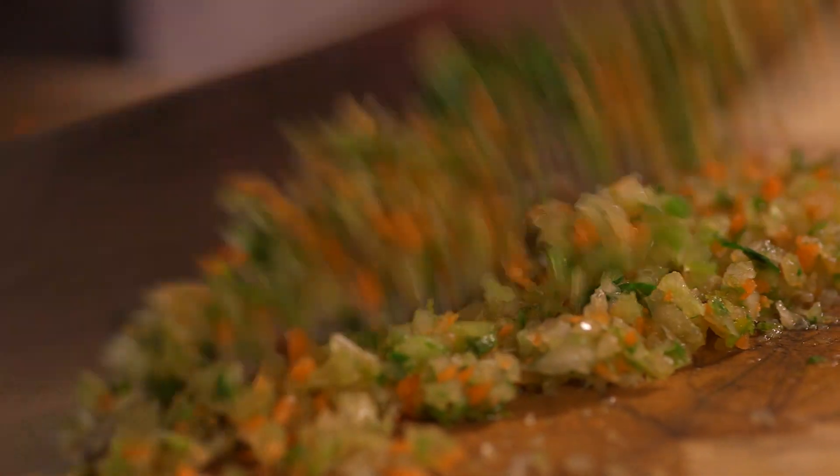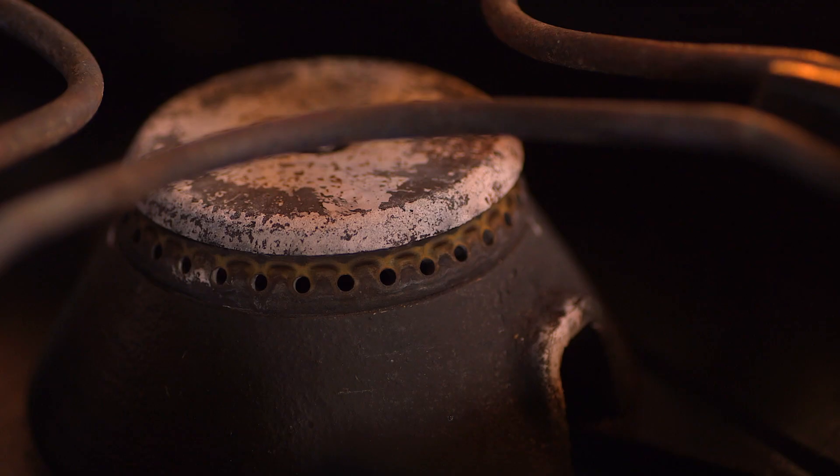I know this is a lot of work, so you can use the food processor — but be careful, don't overdo it, otherwise you'll puree the vegetables, and that's not what we want. Once you have minced your fresh vegetables, fry them until they're golden.